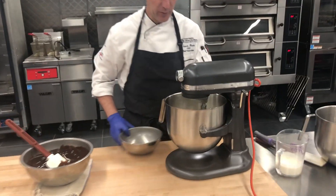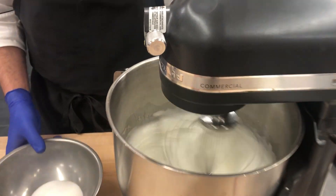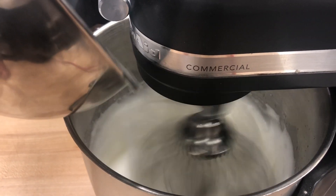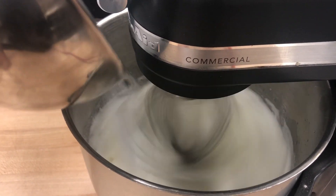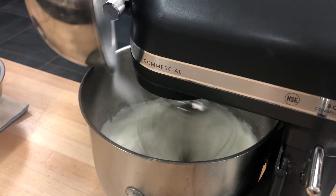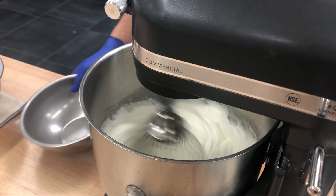You can see my egg whites have doubled in volume. Now I'm going to slowly start adding a little bit of granulated sugar to this. I'm going to take them all the way to stiff peaks.